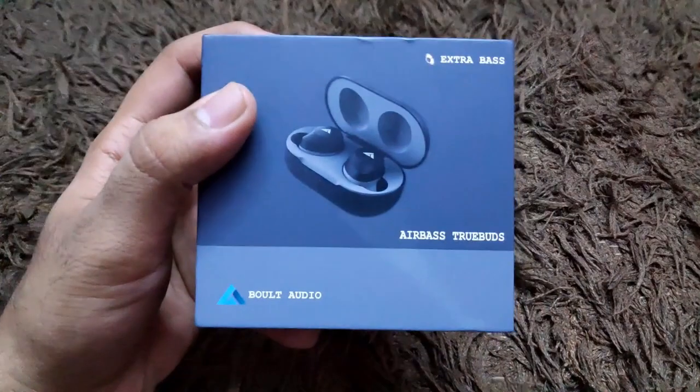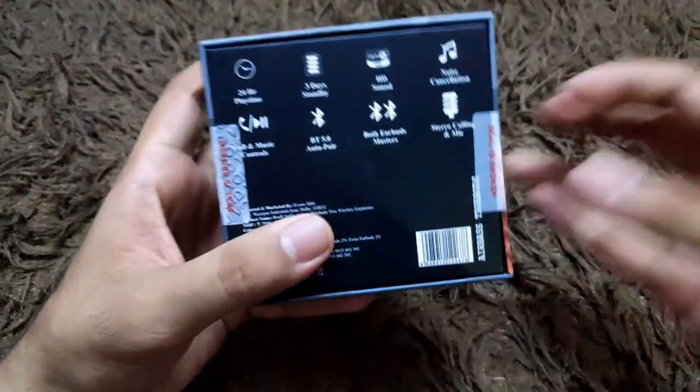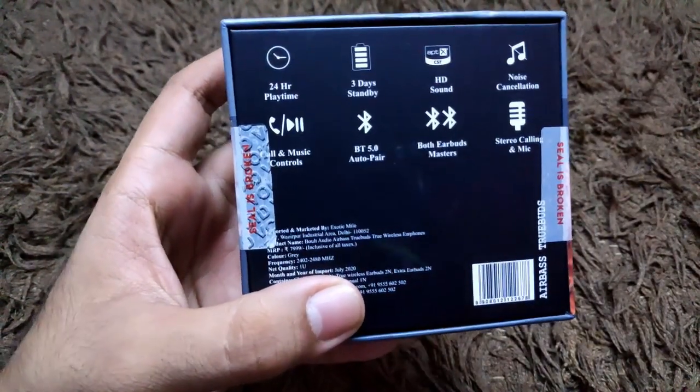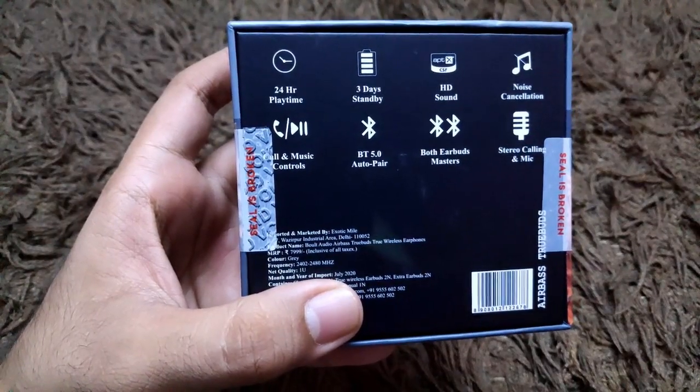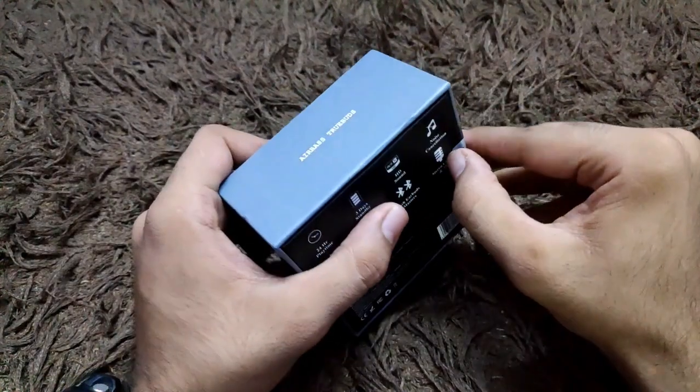This is the box of the Bolt Audio Airbase True Wireless earbuds you'll be getting once the product arrives. On the back of the box they've mentioned a lot of features, and the price listed is approximately 8000 rupees, but the actual price is 2500 rupees only. Let's quickly unbox this and see what's inside.